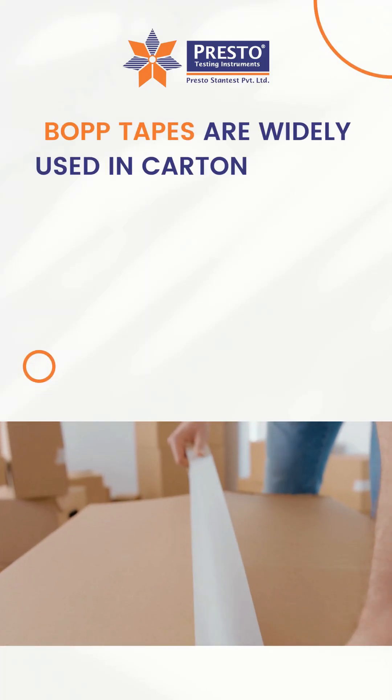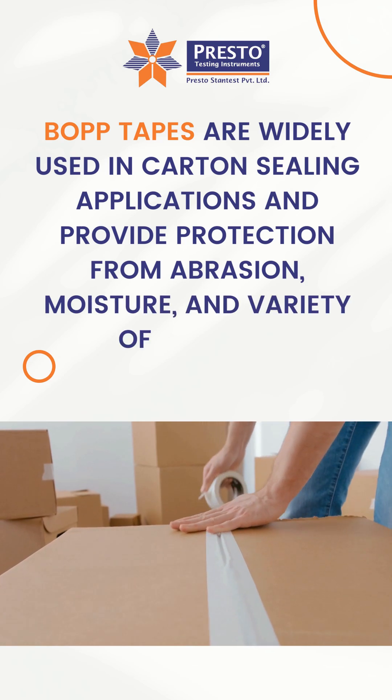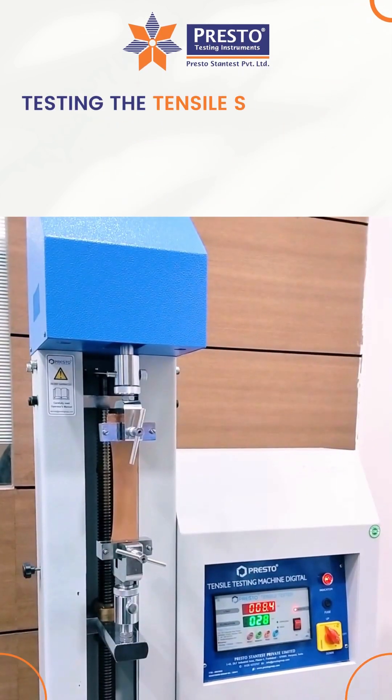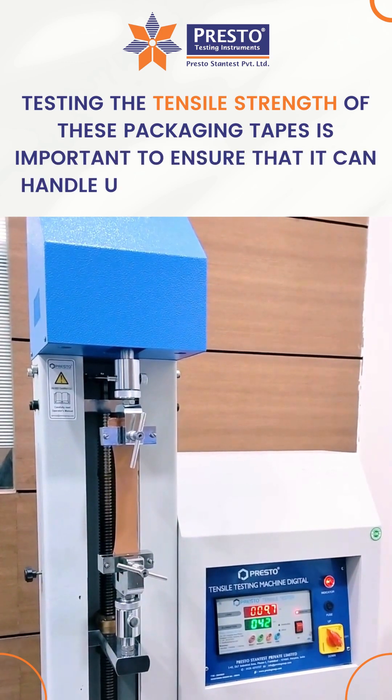BOPP tapes are widely used in carton sealing applications and provide protection from abrasion, moisture, and a variety of factors. Testing the tensile strength of these packaging tapes is important to ensure that it can handle up to its breaking point.